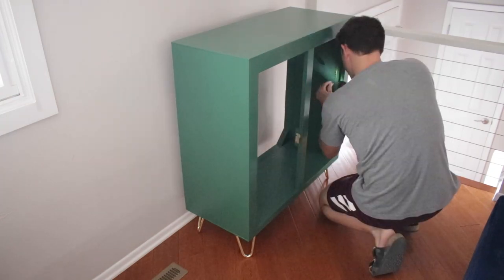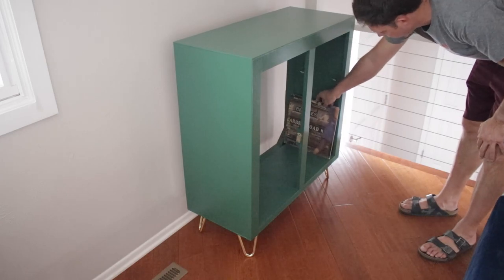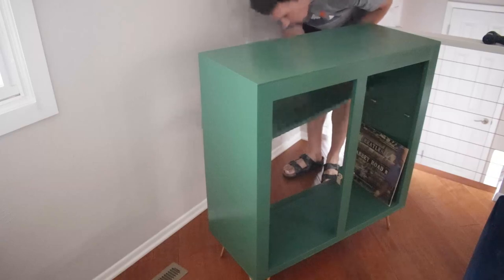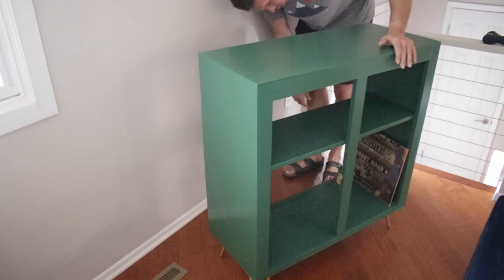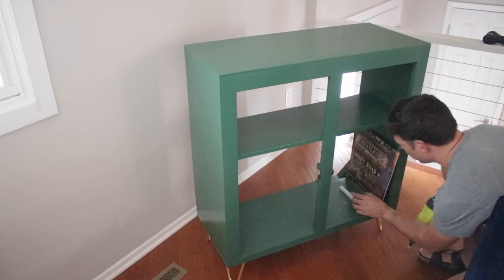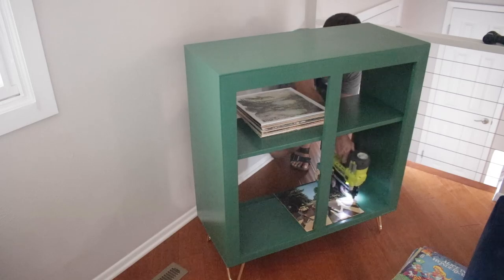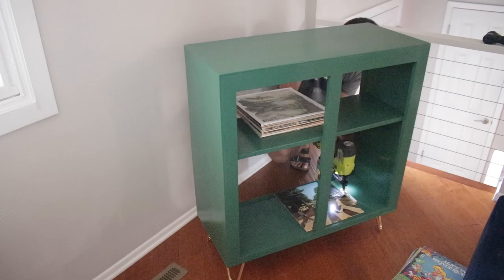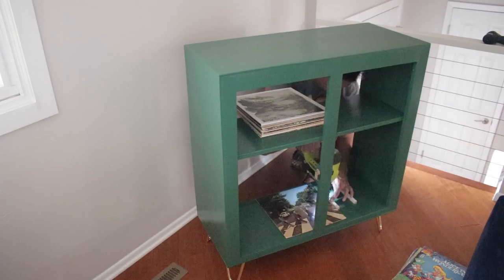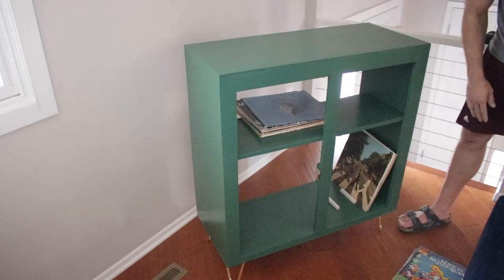I grabbed the clips to install for the shelf, then wanted to see if the records fit — and yeah, they look good. I grabbed the shelf and installed it to make sure that was all good. Then I came up with a cool idea: those records will fall if they don't have something to stop them, so I cut some scrap wood down to act as little stop blocks. They create small sections of records without having to go through the entire pile — kind of like little bookends which hold the records in place and keep them from sliding.